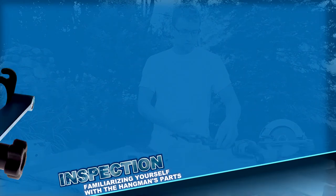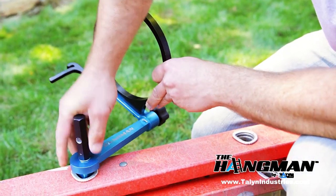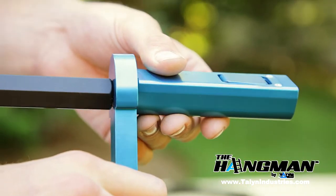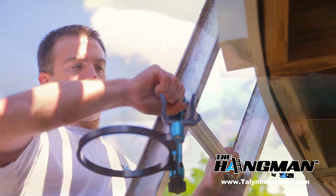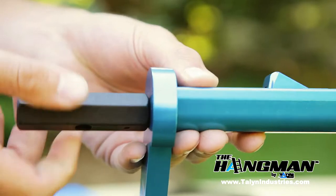Before continuing, let's go over the important parts of the Hangman. Adjacent to the black handle is the ladder input shaft — this part inserts into an open rung, securing the Hangman to your ladder. The input shaft locks into the ladder rung with our patented riser mechanism, which locks and releases the Hangman from the ladder. To operate, simply turn the black handle either clockwise to raise and lock, or counterclockwise to lower and release.